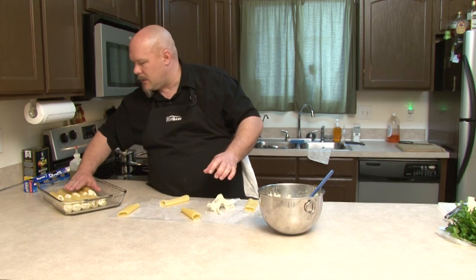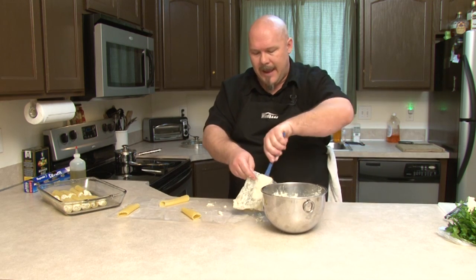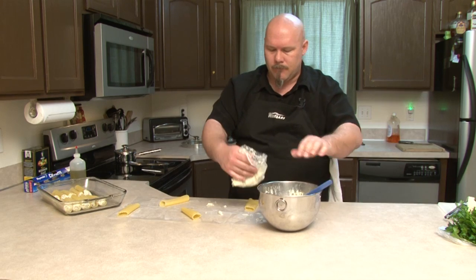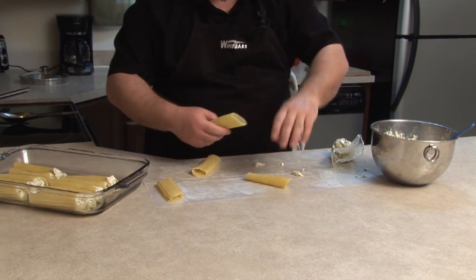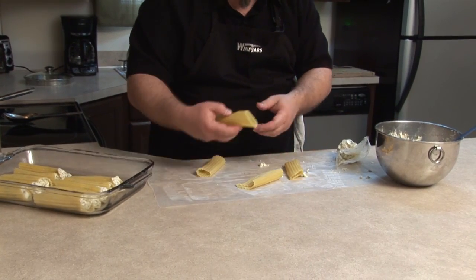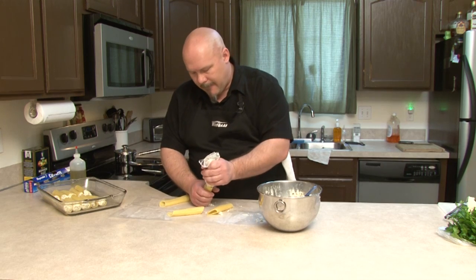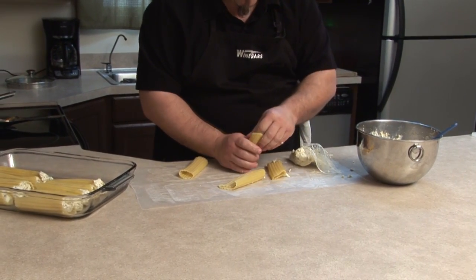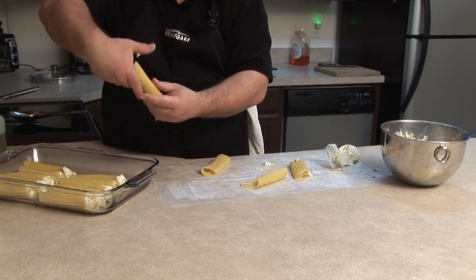We've got room to do two more and I've got enough filling for two more — it's wonderful how these things work out because we had two that didn't make it. This one split down the side, this one just got hammered in the pot, this one's got a little tear. I'm going to use the one with the split down the side. Sometimes you have to make these command decisions on the fly. Put it in tear-side down.